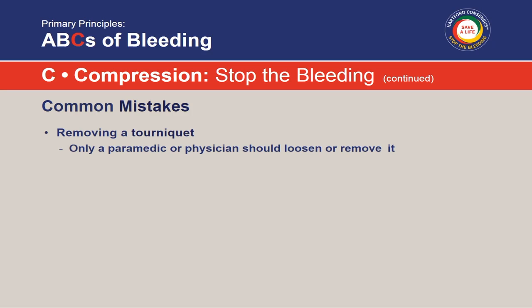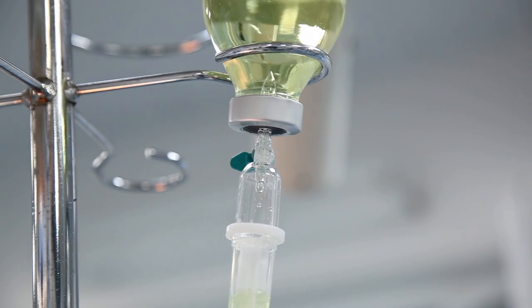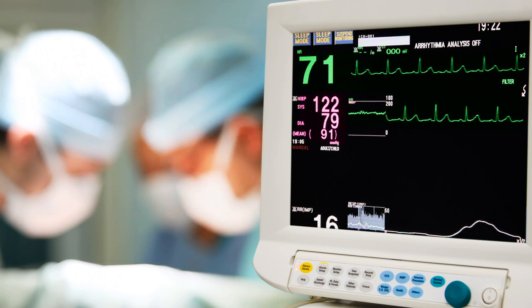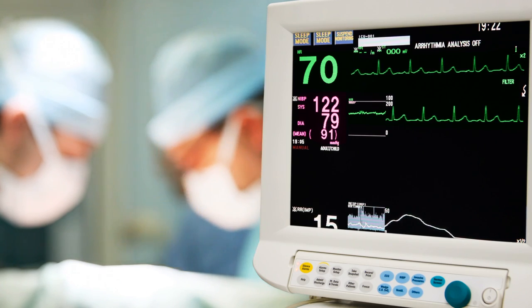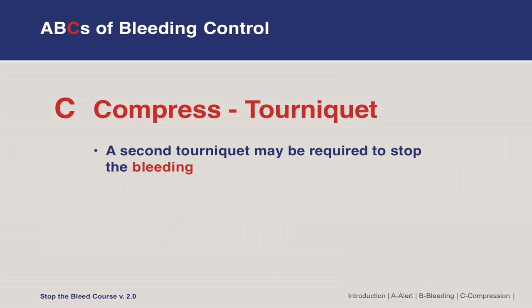Once a tourniquet is applied, we don't take it off. It shouldn't come off until the patient arrives at the trauma center. The doctors will typically remove it in the operating room during damage control surgery — which is basically stopping the bleed — and then repair the damaged vessel or organ. If a single tourniquet is ineffective and not stopping the hemorrhage, apply another tourniquet above it — just apply two, one above the other. The key again is at least two to three inches above the bleeding site, though high on the extremity is also acceptable.